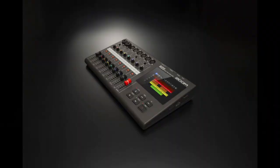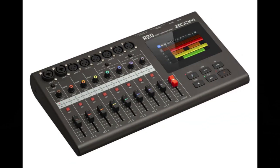Welcome to PowerCode Music. In this presentation, we're going to talk about the Zoom R20's MIDI implementation.